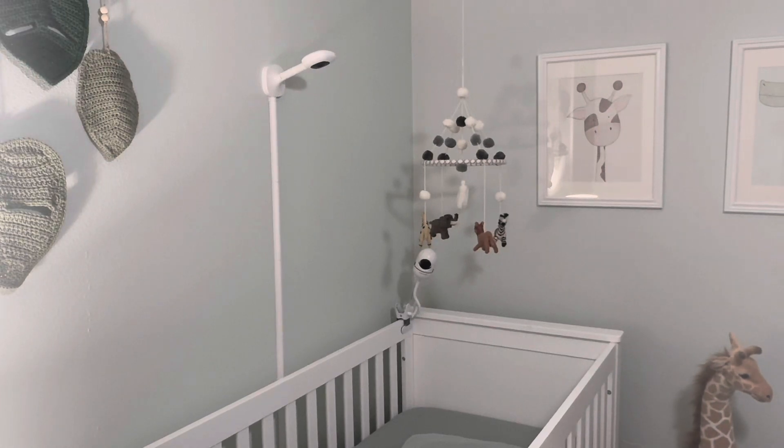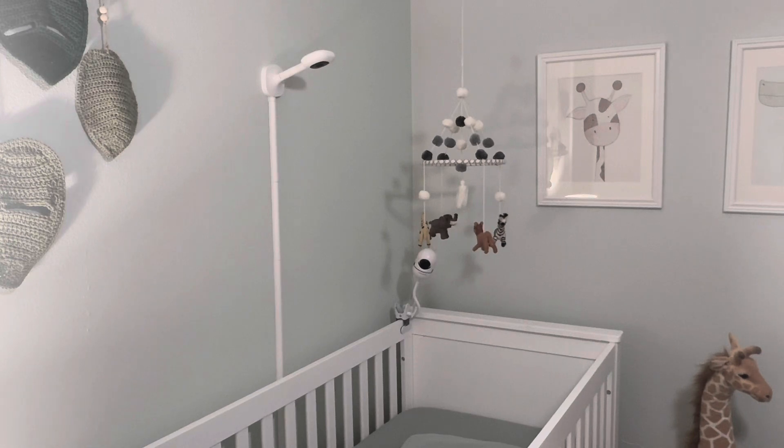If you decide to get the wall mount as part of your bundle, just make sure you know exactly where your crib is going to go. Once it's mounted on the wall with screws, it will be a huge challenge to move and will also leave holes in your wall.